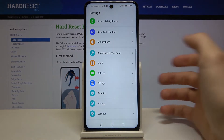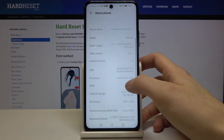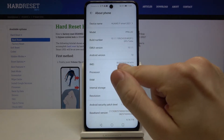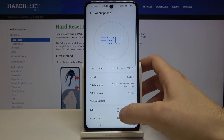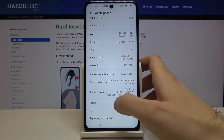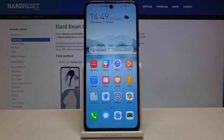The second method is to go to Settings, then to the About Phone section. Here you have your IMEI number, and in the Status section you have your serial number. And that's it, thanks for watching.